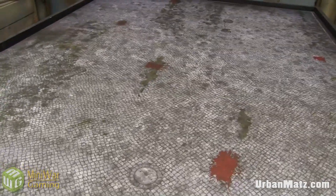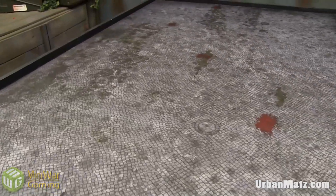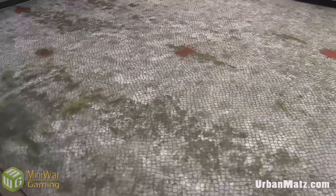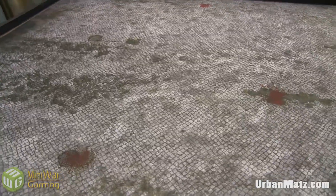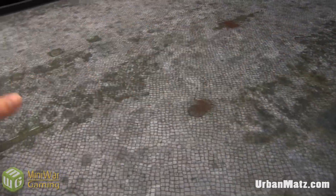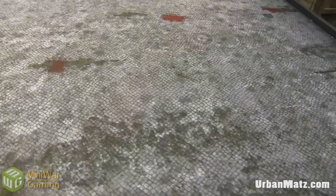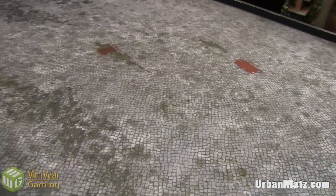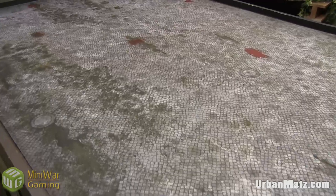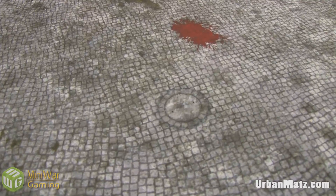This next one is a cobblestone six-by-four mat, and this one is much less organized, which lends itself really well to placing your buildings however you want. One thing I've always noticed with urban mats is that you really have to set up your buildings in a certain way — the roads are very obvious and the non-road sections are obvious too. Whereas this is just all cobblestone, so if I set up my buildings a certain way the roads naturally appear based on where the cobblestone is. I really appreciate that this one doesn't have that rigid organization.